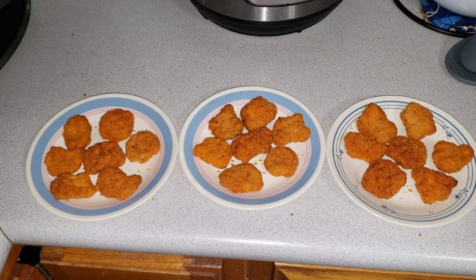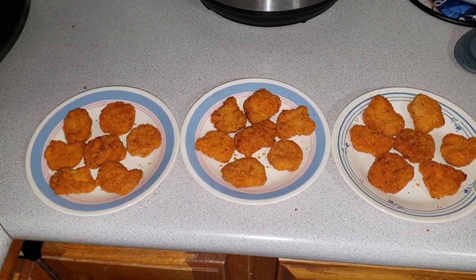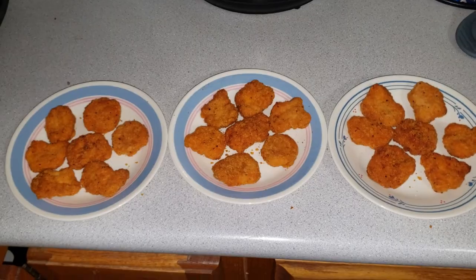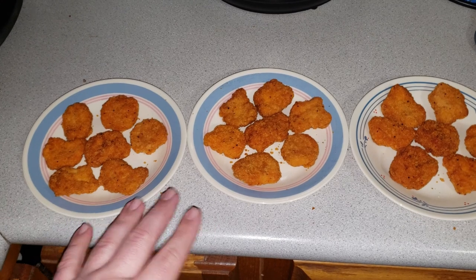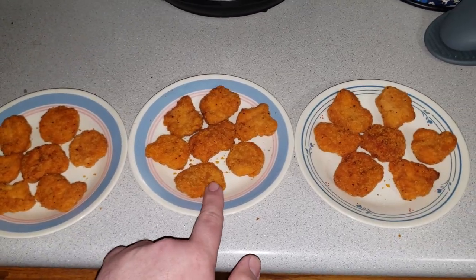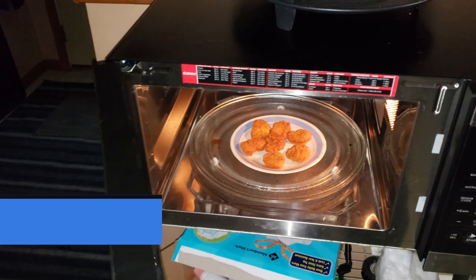On deck we've got some spicy chicken nuggets. Each one's got seven nuggets on the plate, they're about equal. The thought process is to try the bake function, which I'm thinking would be similar to like an air fry, especially if you leave it on the plate. Then we'll do a microwave only and a microwave and convection. So first set's in, we'll go to bake.